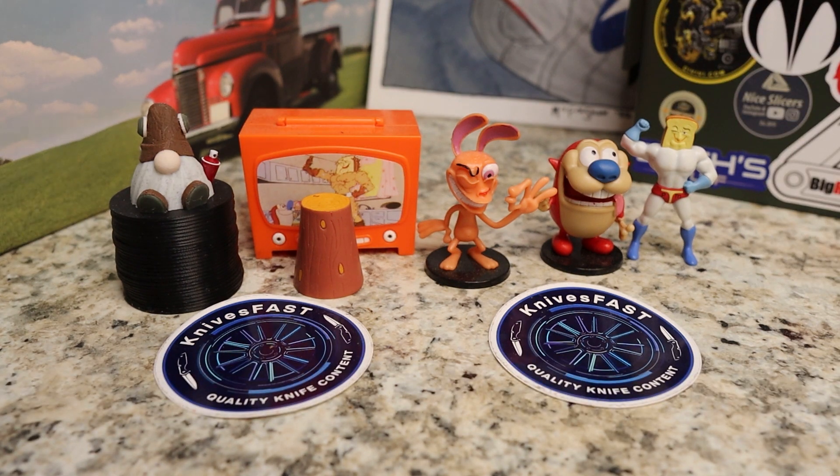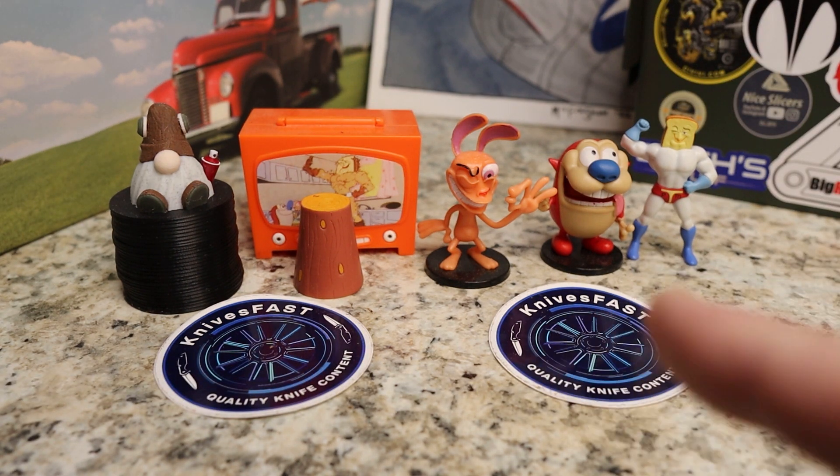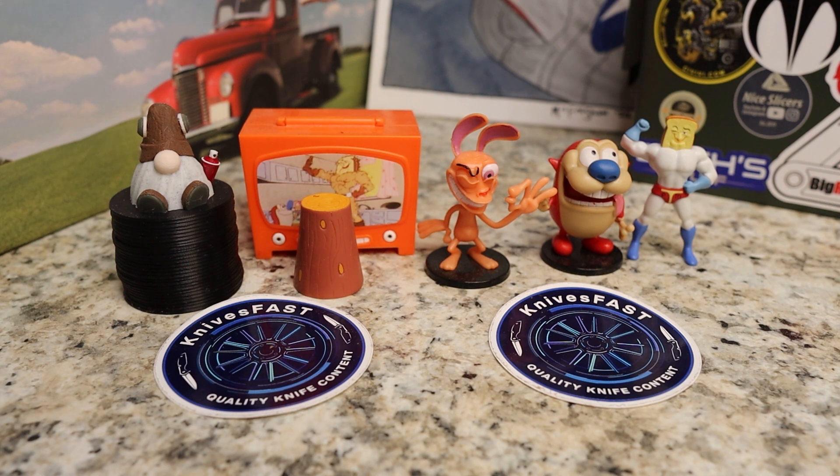All right, welcome back to the Knives Fast Channel. Everybody say hello to Wren and Stimpy, Powdered Toast Man, Log TV, and Choo Choo, and let's get started with today's video.